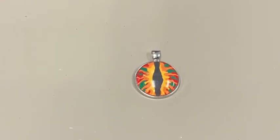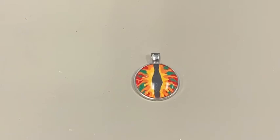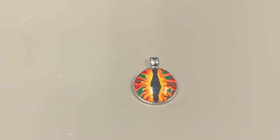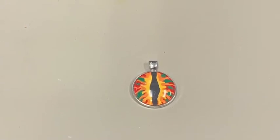If it is still a little bit tacky, then give it a bit longer to dry. Once your eye is thoroughly dry, you can easily glue the eye into the metal pendant. Remember to make sure that your eye is pupil up.